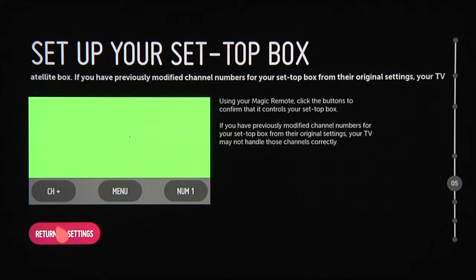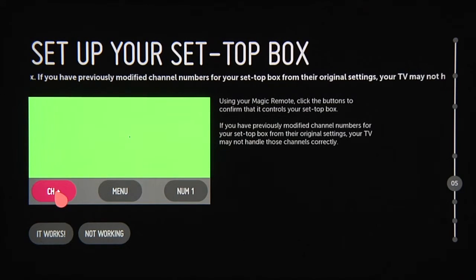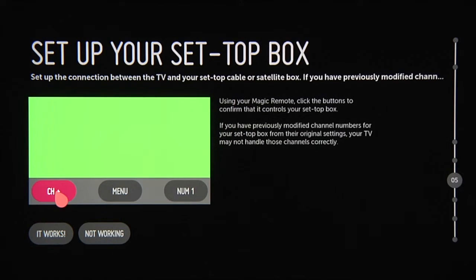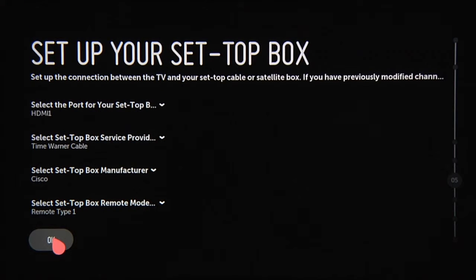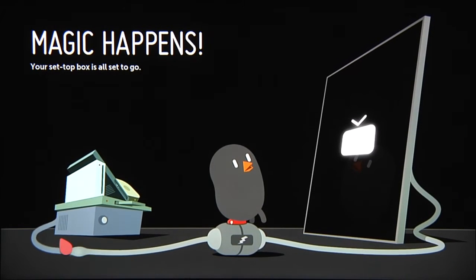On the next screen, you'll be given the chance to confirm that this is the right remote control setting. If you're able to change the channels on the set-top box using the LG Smart TV remote, click it works. If not, click not working, which will first take you to this screen, which presents some troubleshooting suggestions. Then it brings you back to the set-top box setup screen so you can make any adjustments, most likely to the remote type. And then this confirmation screen.